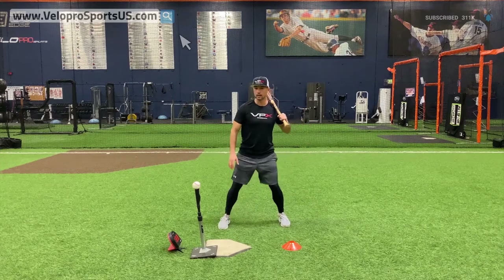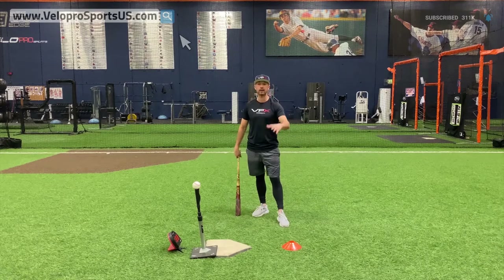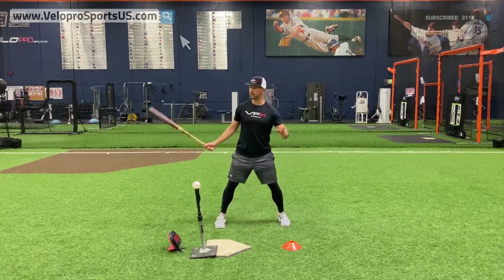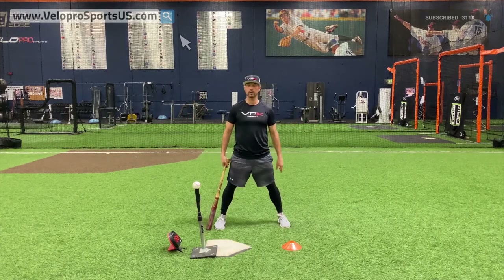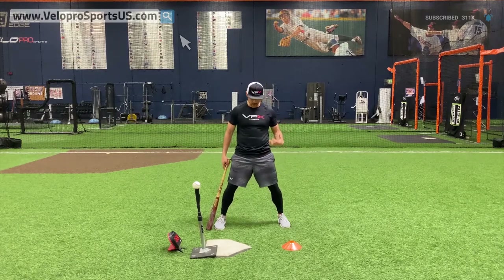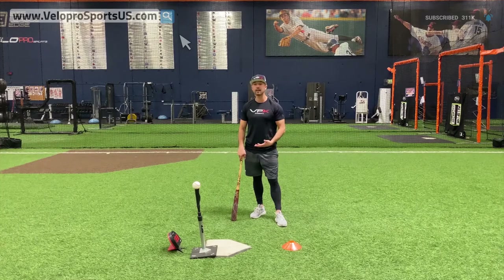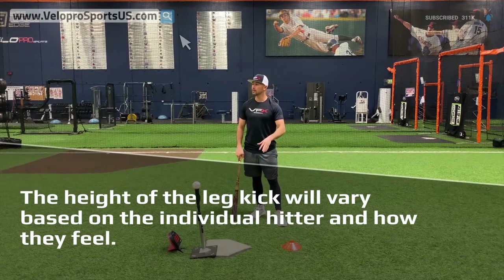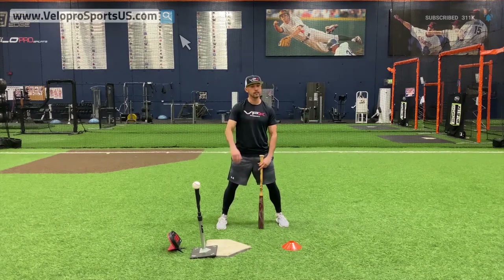It doesn't matter if you want to be a high leg kick guy or just a small lift — some guys stay low, some guys go high. That's going to be up to you based on height and feel, because hitting is more about feel rather than cookie-cutter mechanics. I'm not a big high leg kick guy because I feel it gives you too much room for error. But if you're a superior athlete who practices a ton and has lower-half strength, that high leg kick might get you into a better rhythm.